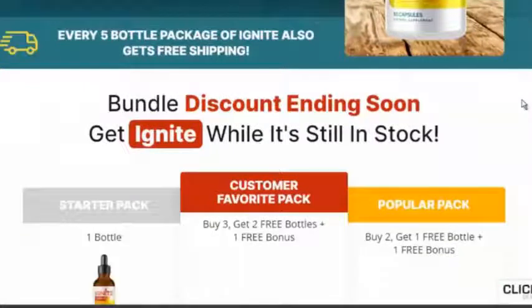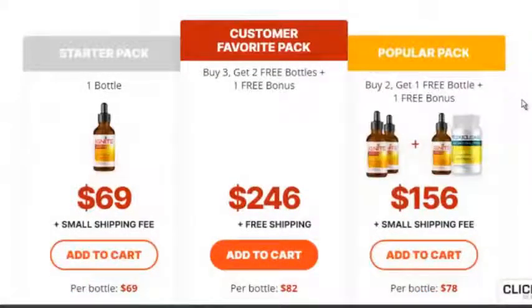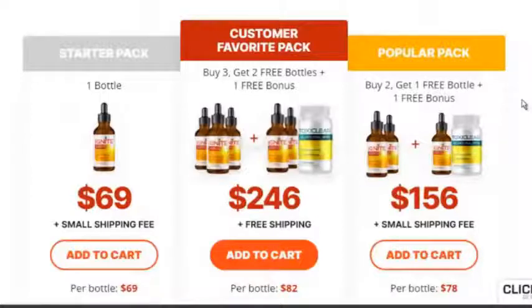How do I measure and make sure I'm taking exactly 10 drops every morning? This is a very common question and a good one. What makes Ignite so unique is that each bottle was designed and comes equipped with a glass dropper for measuring and administering exactly 10 drops.